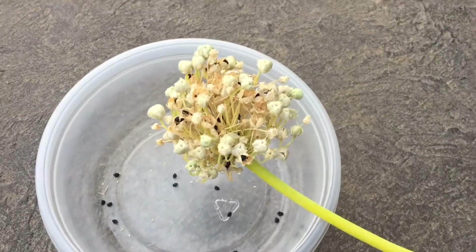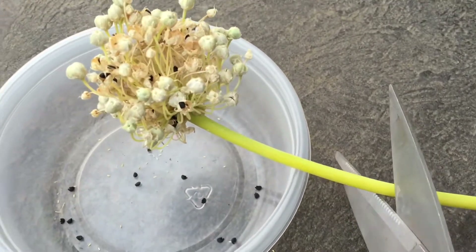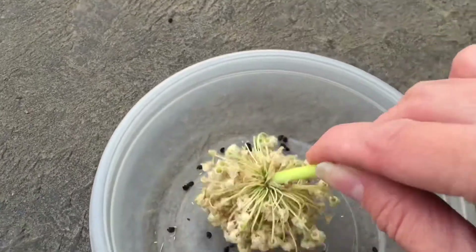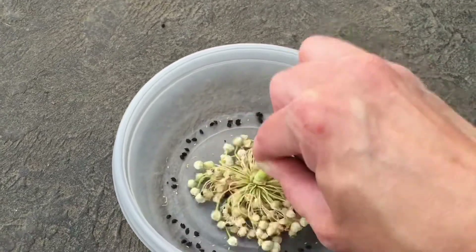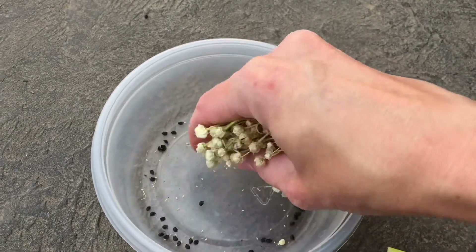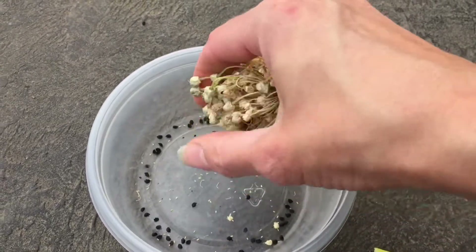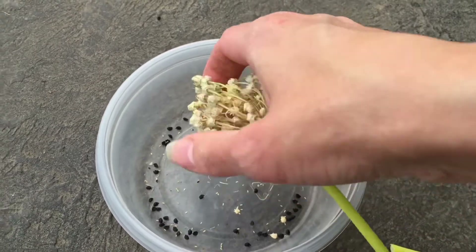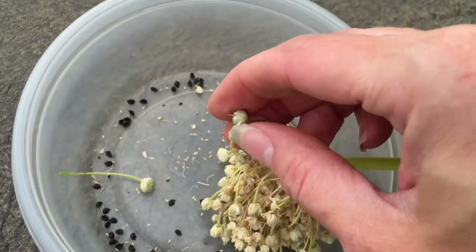I'm actually going to cut it too — it's just kind of hard to hold the phone and do all this. Doing this one-handed is interesting. What I'm wanting to do is just kind of pop these open, because all these little pods have little seeds in them.